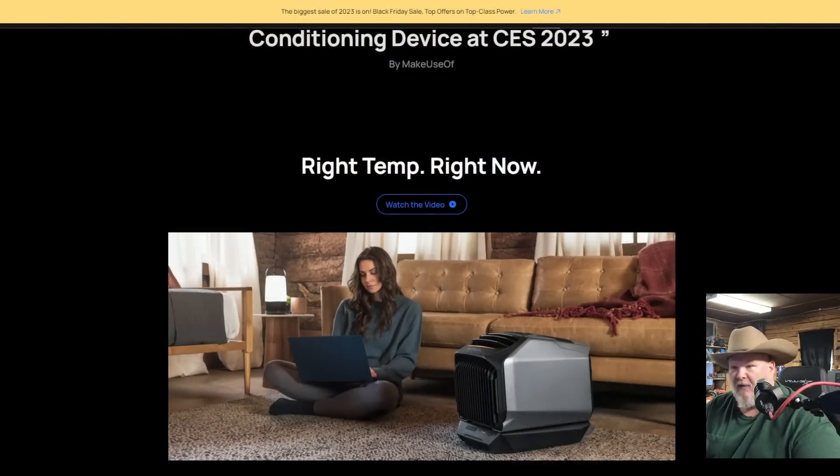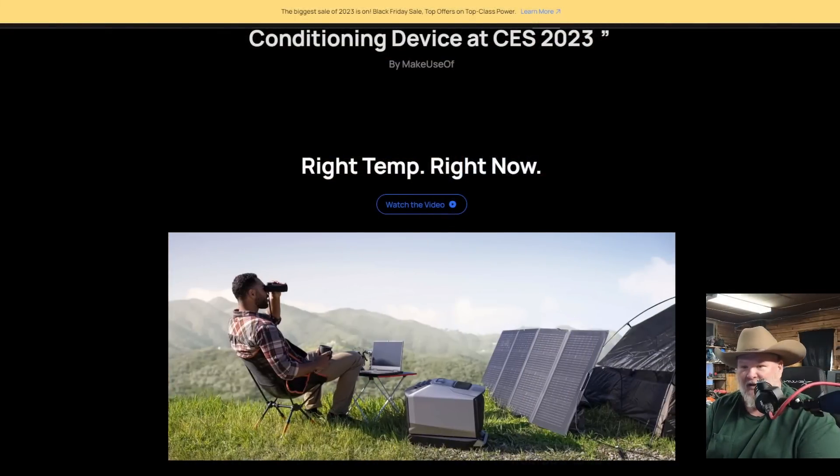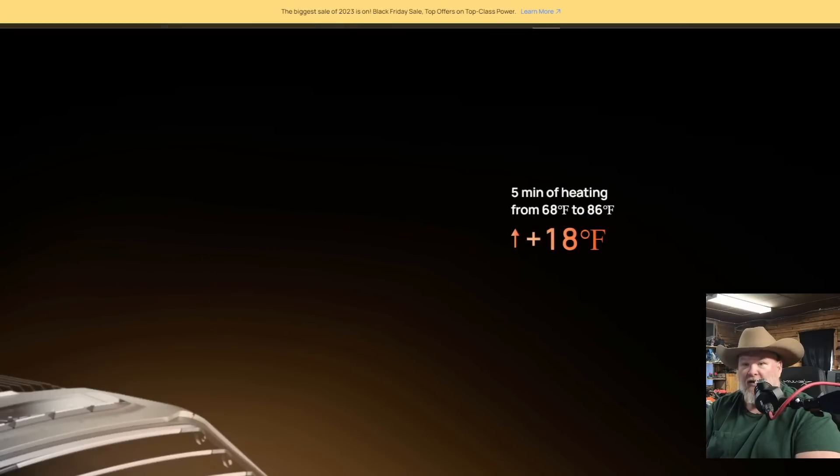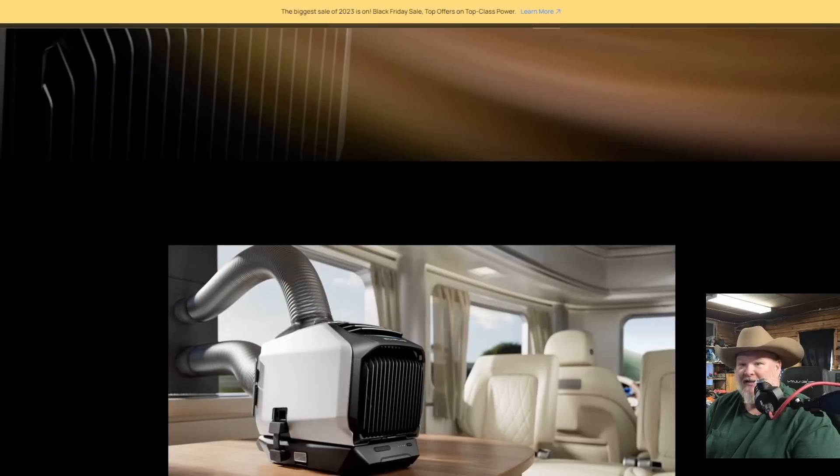Let me show you through their website so you can see some of the stuff we're talking about. There's the picture of the girl just sitting in the room — that's not going to work. You need to have it outside if you want it to blow cold air at you. It'll heat a space from 68 to 86 degrees Fahrenheit in five minutes. I'm using it here in the shop and I'm in short sleeves and completely comfortable — not that long ago I was shivering in here.